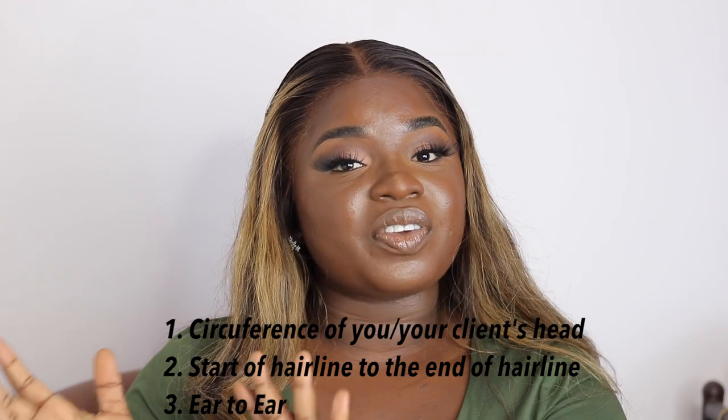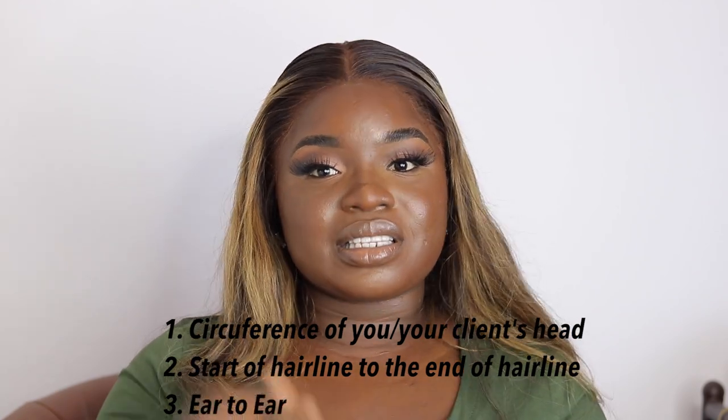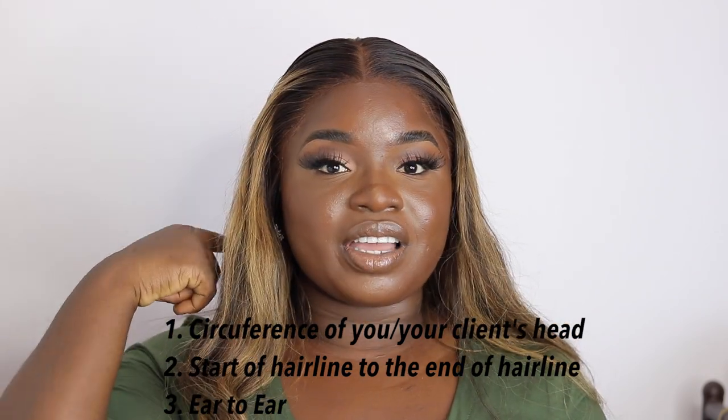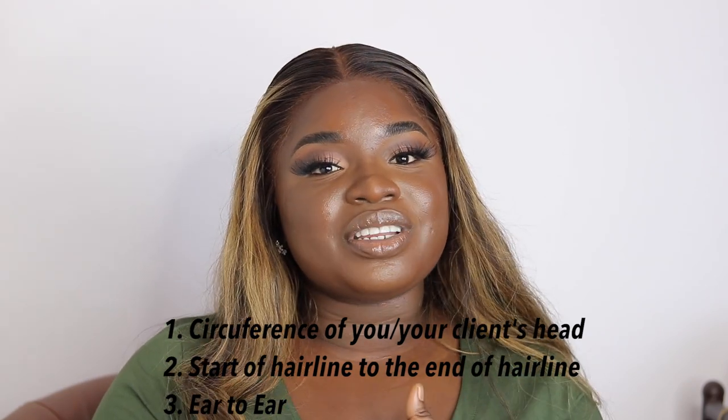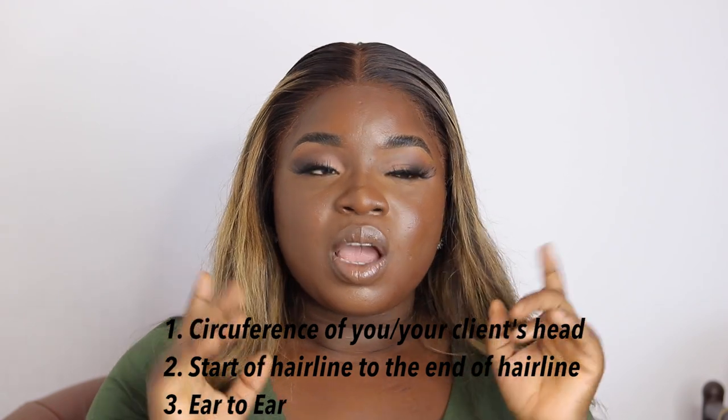The three important measurements you need are: the circumference of your head or your client's head; the start of your hairline to the end of your hairline; and the ear-to-ear measurement. I said it's normally two because if it's not a frontal wig you don't necessarily need the ear-to-ear, but when it's a frontal wig that's when you need it.